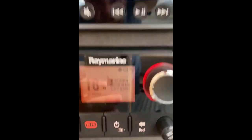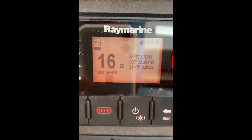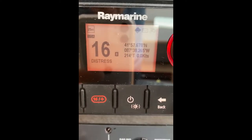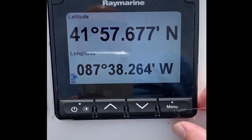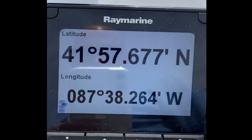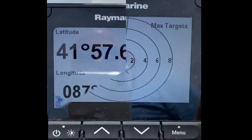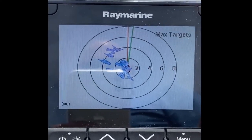I lifted the nav station cover and boom - GPS data on the VHF radio. Let's check the i-70: we now officially have latitude and longitude on the i-70. Checking some other menus - this is the AIS menu and there it is - AIS targets.